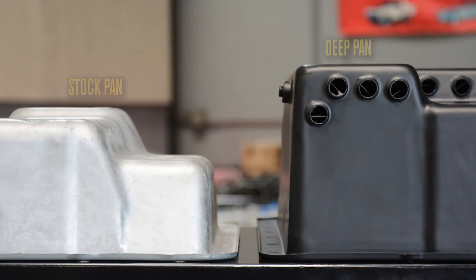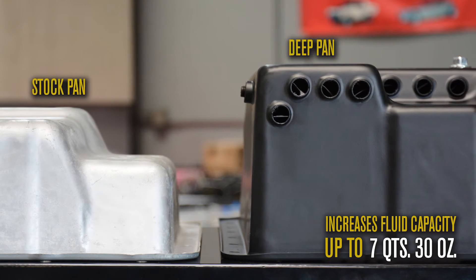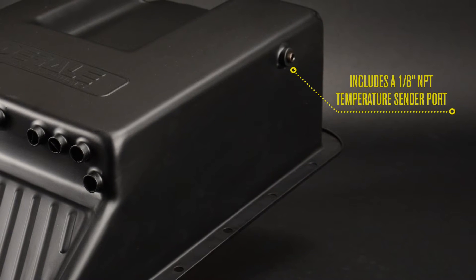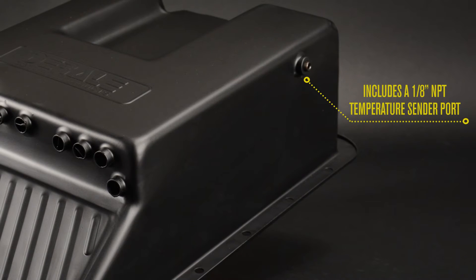This six and an eighth inch deep transmission cooling pan increases fluid capacity by up to seven quarts, 30 ounces from a stock pan. The pan includes an eighth-inch MPT temperature sender port, located on the side of the pan for easy temperature monitoring.